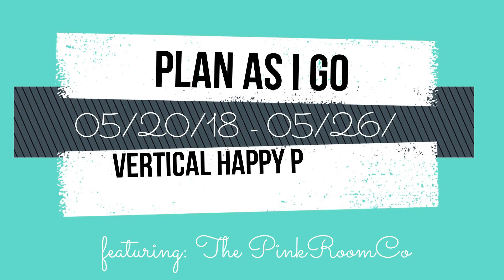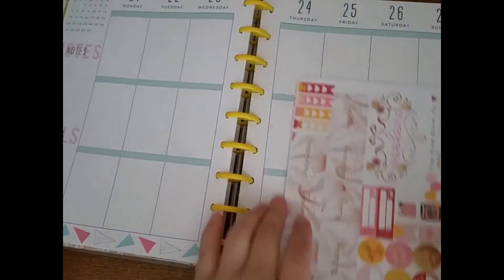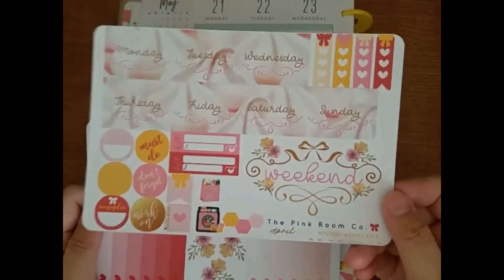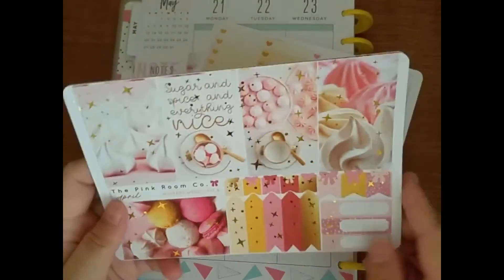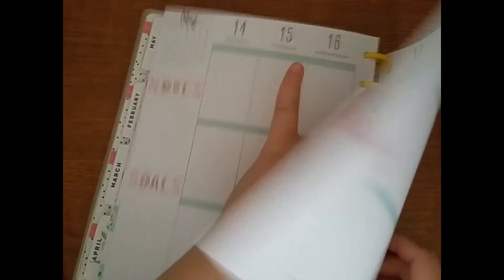Hello! It's time for another plan as I go, and it's going to be for May 20th through the 26th. I'm using my Vertical Happy Planner Classic and this kit from The Pink Room Co. It's a mystery kit that I got in April.